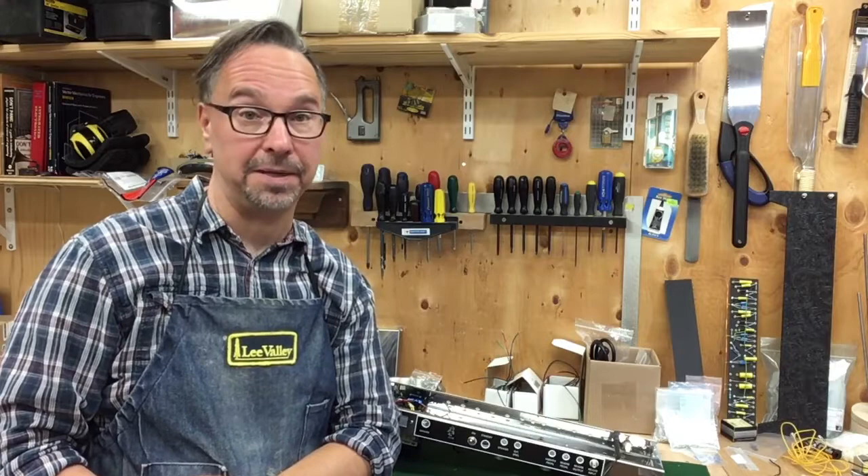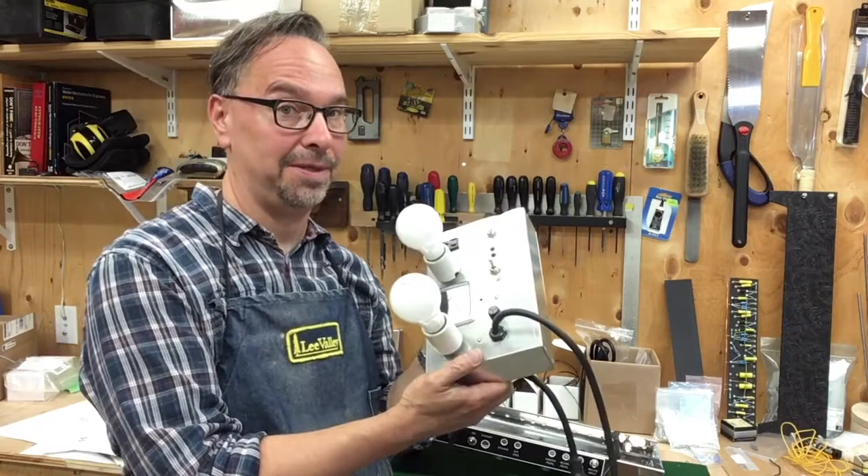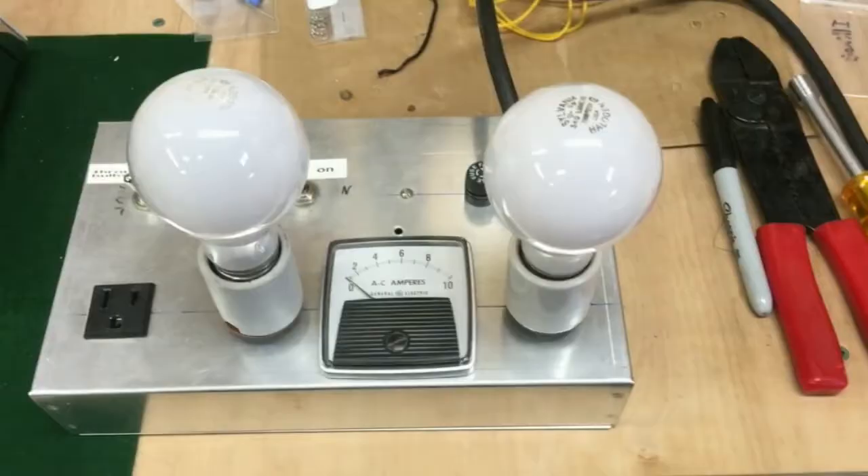With the power supply wired, it's time to do a procedure that I will be repeating many times throughout this build, and that is testing using my dim bulb tester.